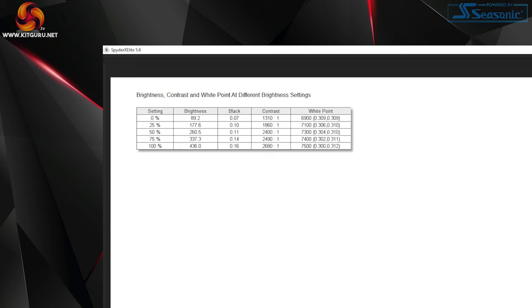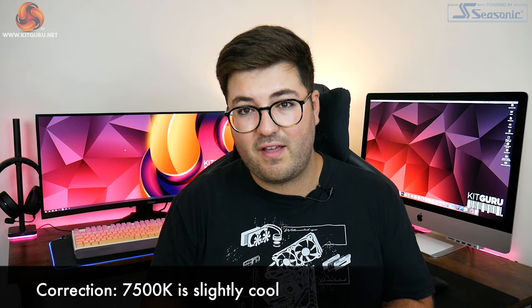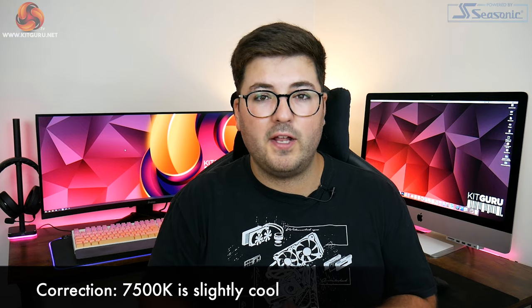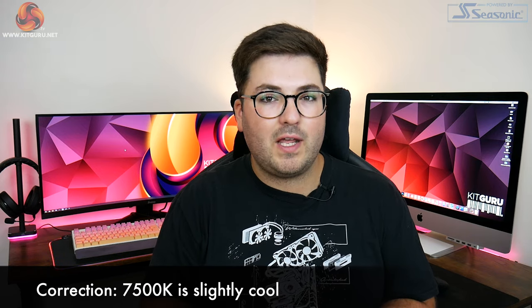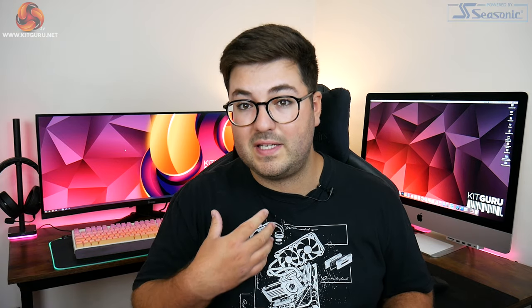The only slightly off thing here is the white point, which came in slightly warm at 7500K at 100% brightness. This isn't a huge deal — a couple of tweaks to the color balance could bring that down closer to the 6500K standard we'd rather see.